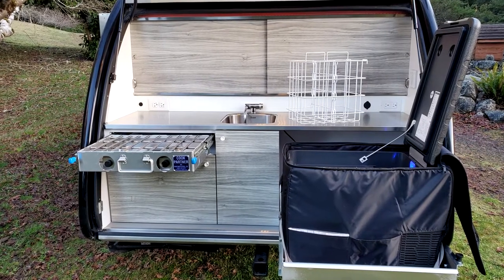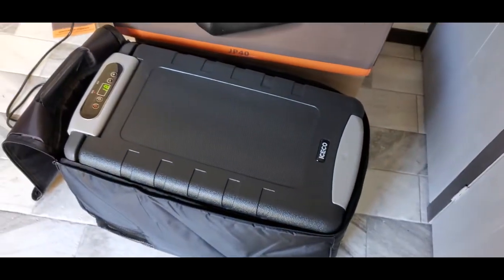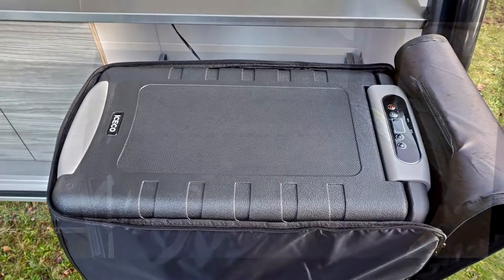The JP-40 includes a removable basket and divider for the primary compartment. It also has interior lighting and a positive latch. The top is flat, making it a nice surface for food preparation or serving.